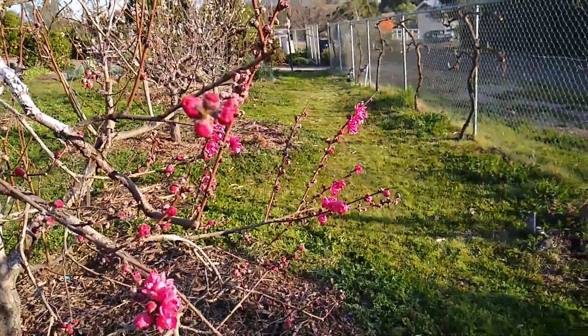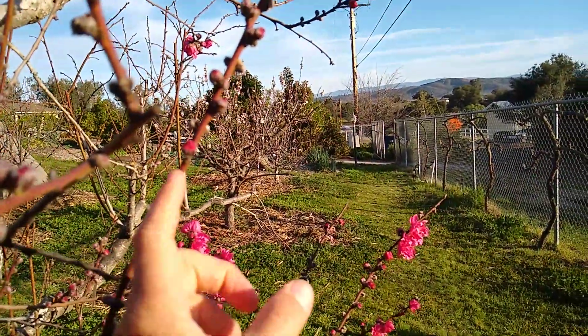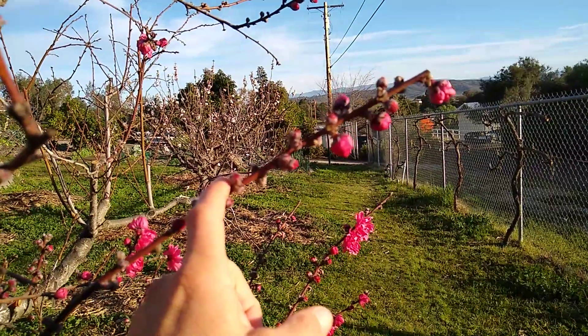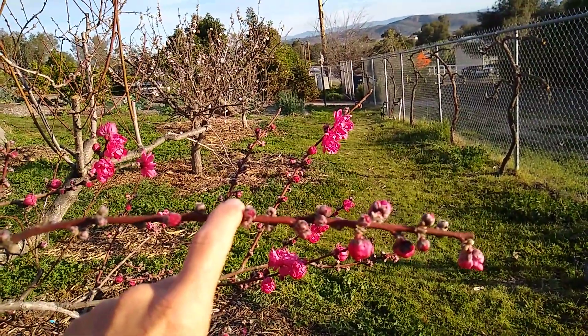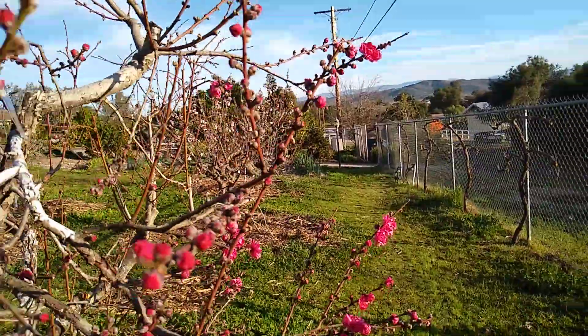So peaches and nectarines grow these long branches and then flower all along them. If you don't shorten them — that is, if you don't prune them back a bit — they can bend down with the weight of the fruit and break the branch, or maybe sunburn the fruit. So it's good to shorten those branches to prevent that.